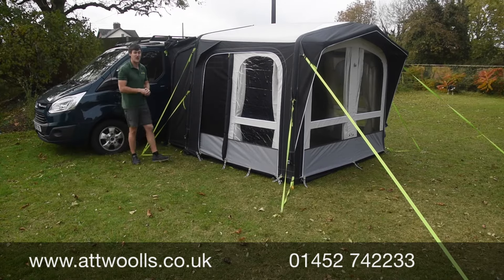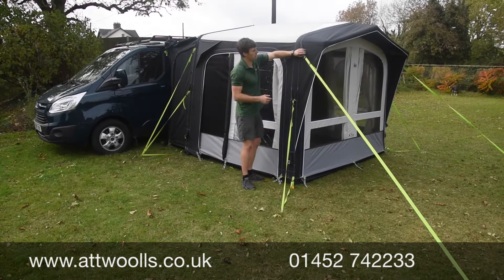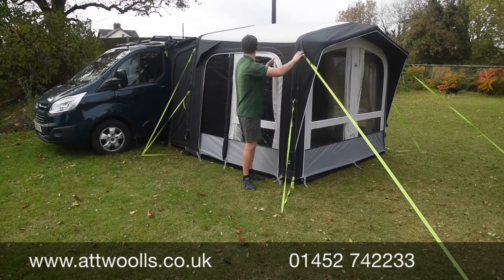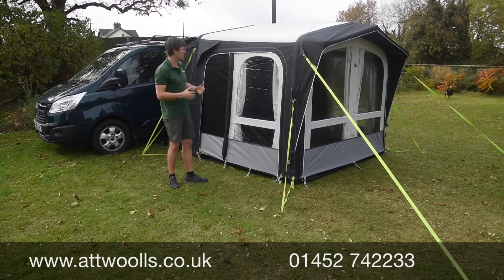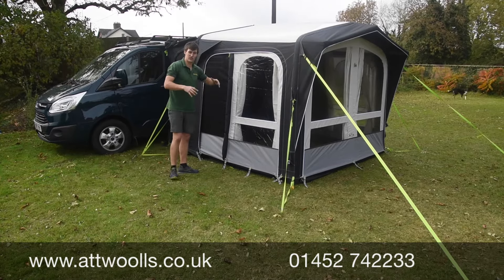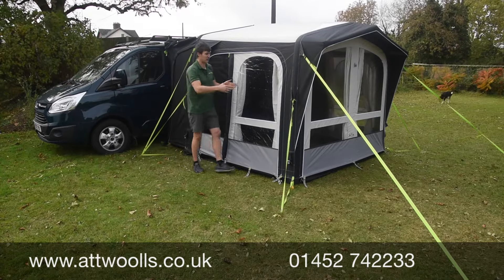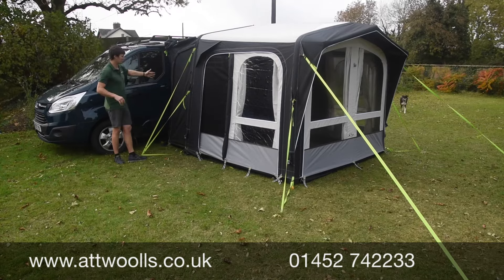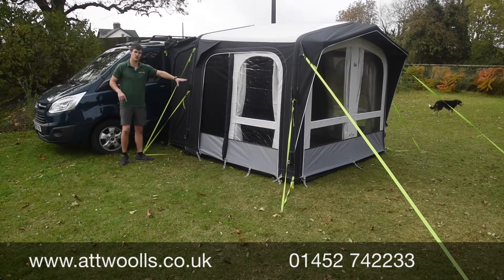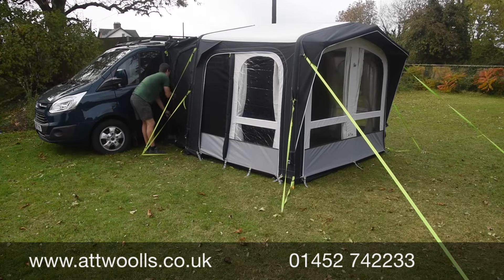You've got a single pegging point system where one pegging point will peg the base out as well as all the guide points around that area, which works really nicely. The storm straps are reinforced to give a bit more bracing away from your van. The side panels can also be interchanged so you can reposition the door from the back to the front. There's also an entrance door in the tunnel section so you haven't got to go through the awning every single time you want to get to the van.